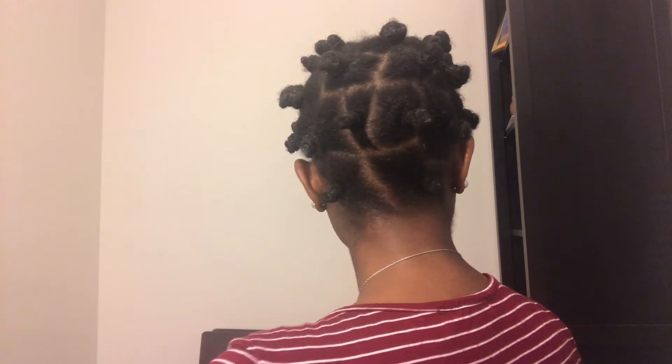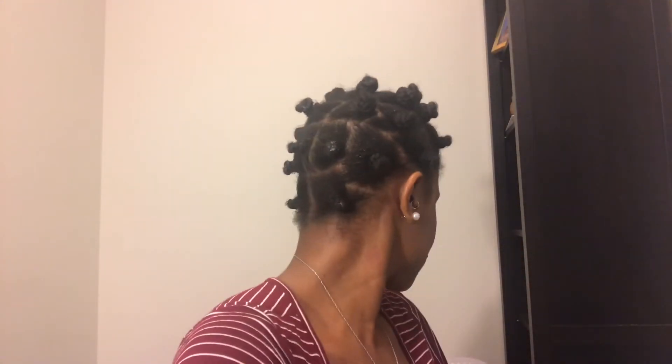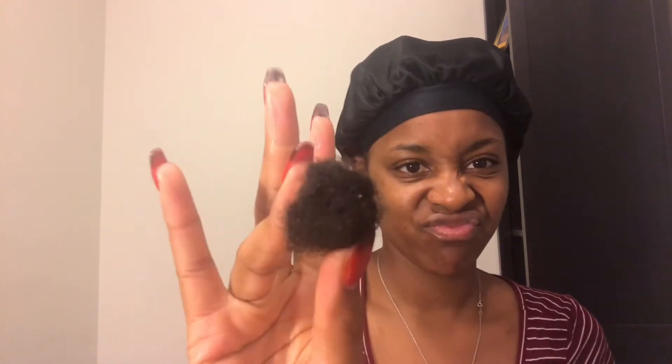I didn't count how many I had in each section or altogether — I just kind of went with the flow, and some are a little smaller than others, but pretty much the same size sections. I'm going to bed with my satin bonnet, and I made sure not to wrap the knots too tight so I could sleep peacefully. Here I'm just showing you my shed hair — it's a pretty big ball but it's getting smaller because I had a lot more shedding before. Good night and see you in the morning!